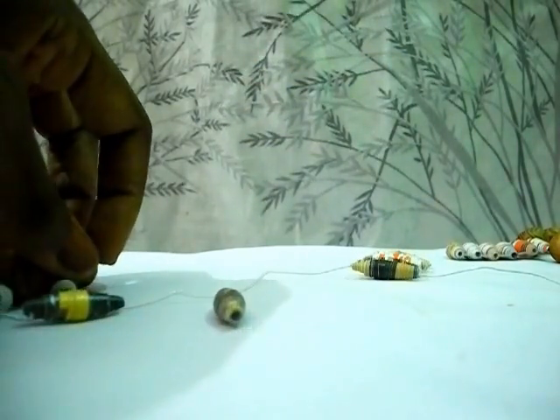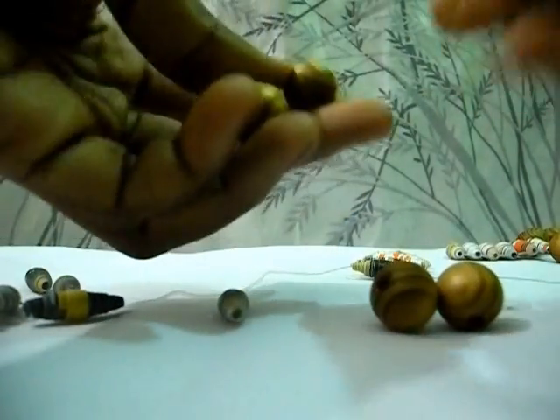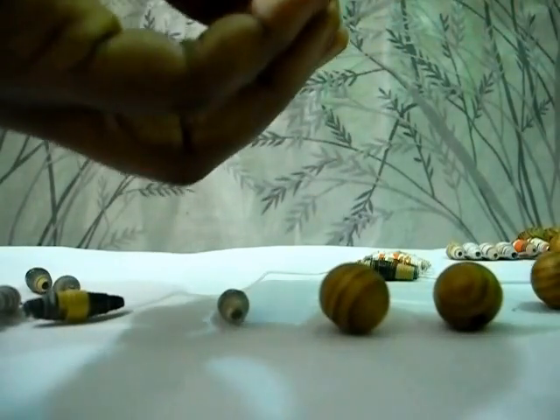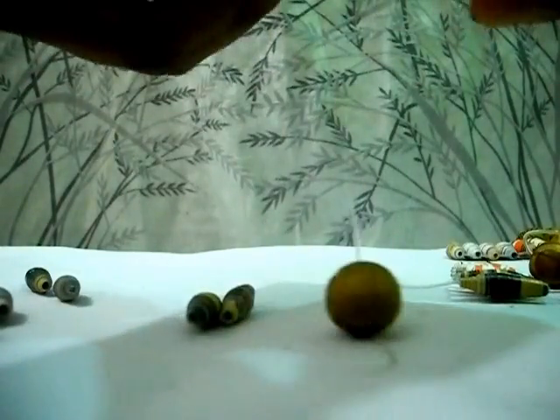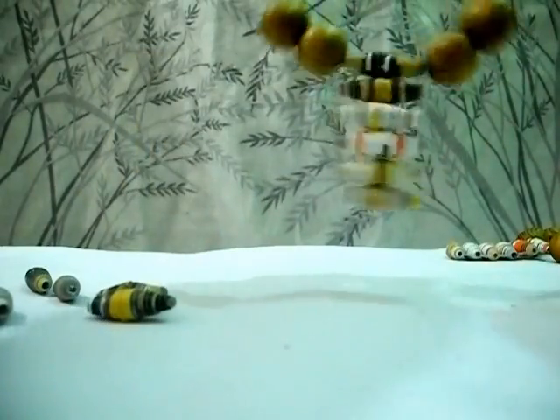Now I'm going to put the wooden beads on both sides of the string like this. I'll put two on one side, then the other two on the other side. So this is what I have now.